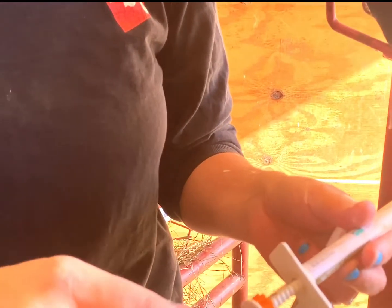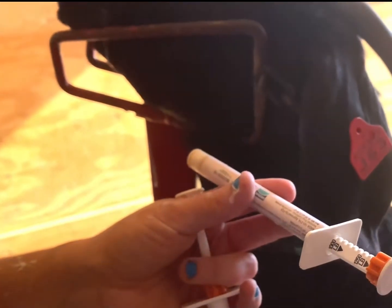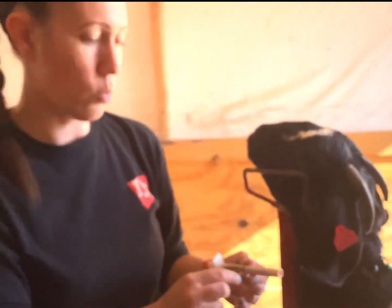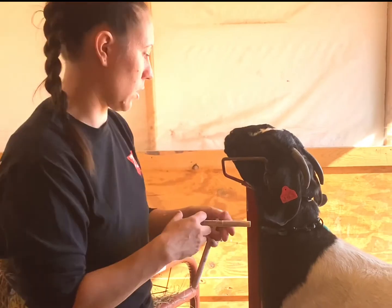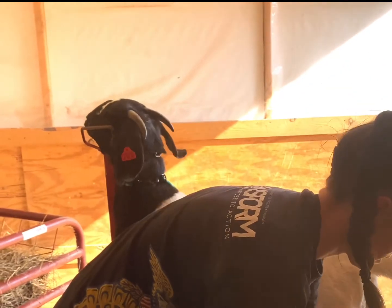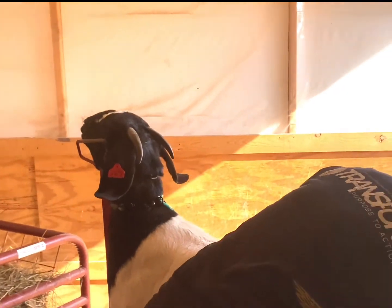For the Dectomax Gold, I dose it at three times the horse weight. So at 130 pounds, that's about 390 pounds — roughly 400 — and this tube has about 500 pounds worth left in it, so I'll just give her the rest. There's a wide enough margin of safety with this one that I'm not concerned about a slight overdose. We did have an accident once where a lock ring didn't lock and we gave one goat a whole 1,500-pound horse dose — she had diarrhea for a day and was fine.